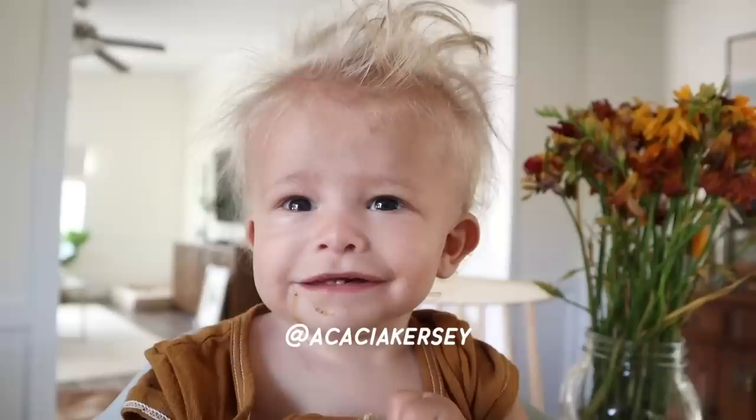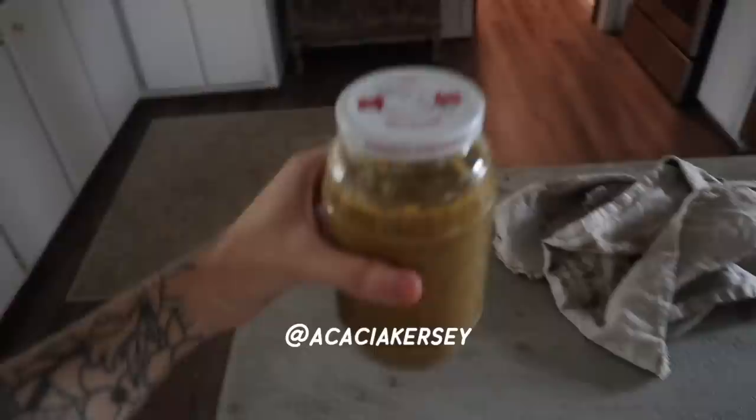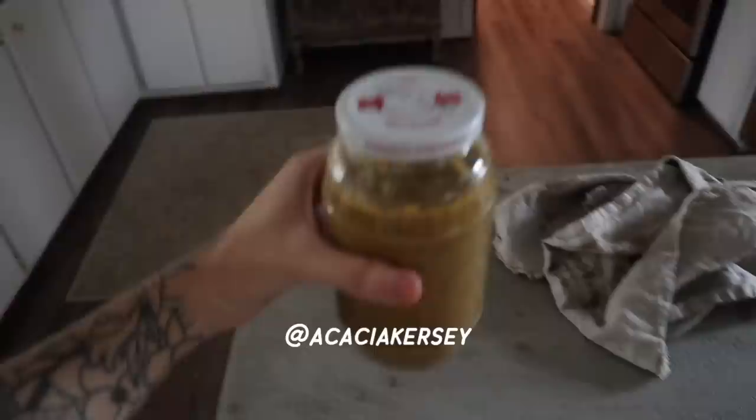Stay rad, stay weird, stay beautiful — bye guys, love you! Everybody's going to finish their soup. Rosie just had some soup, and over here we have a jar of it to take over to Jere's — he's making some music right now. And I just put the rest of it in another mason jar and put it in the fridge. So delicious.